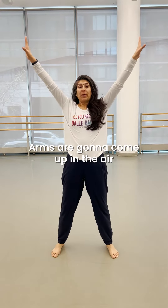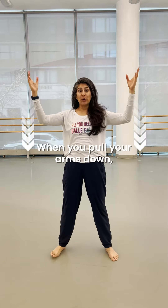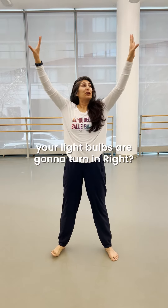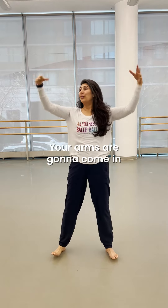Here are my arms. Arms are going to come up in the air, palms face out. You're going to pull your arms down, okay, and down. When you pull your arms down, your light bulbs are going to turn in, right? It's a cliche, I know — light bulbs right here. Your arms are going to come in.